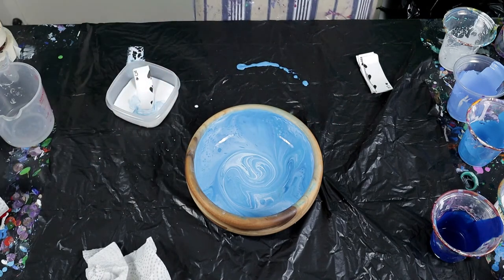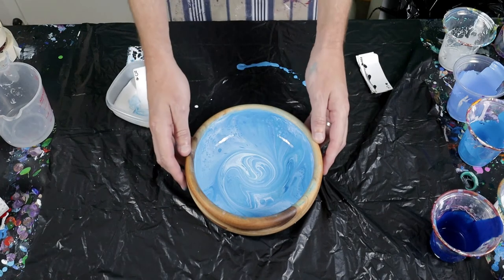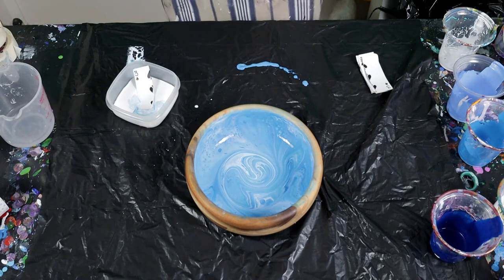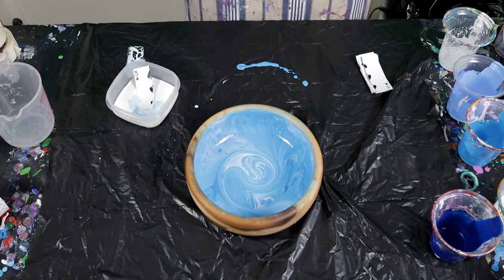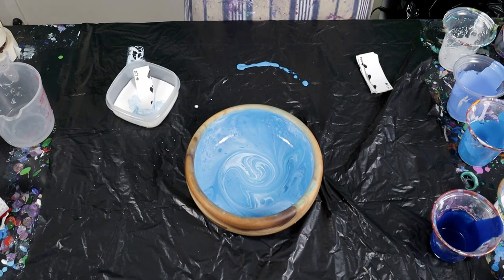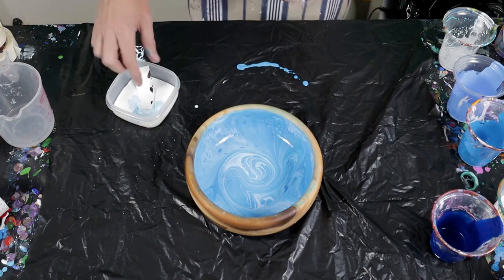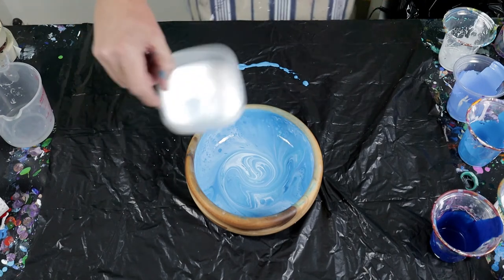I think once it gets resined it's going to be really nice. There we go — I hope you can see that. I don't want to lift it up because there's still quite a lot of paint in the middle, but I think it worked quite well. It's a nice sort of blue design with a few cells coming through, and of course once you add the resin it really lifts all the colors and makes everything look a little bit brighter.